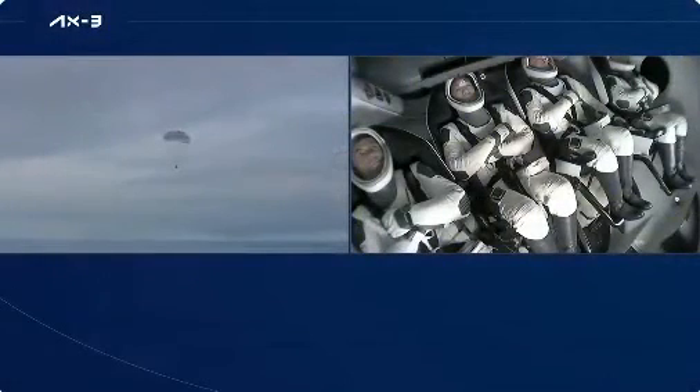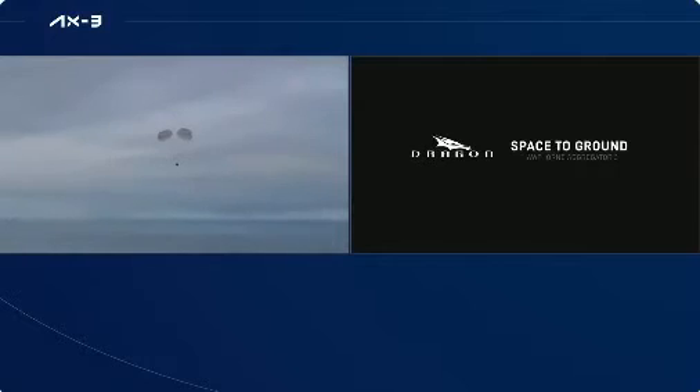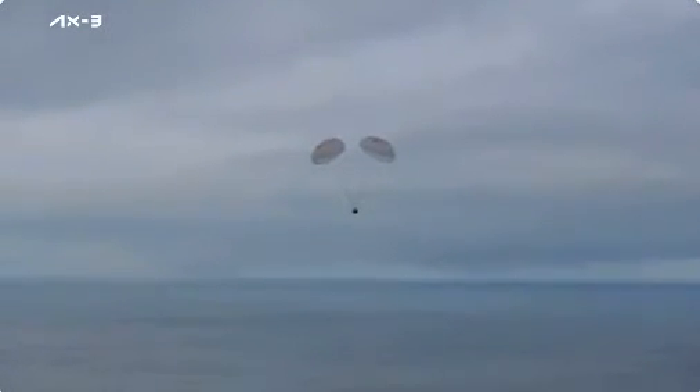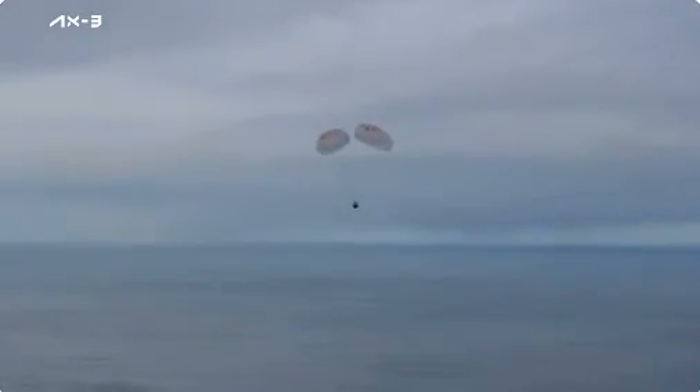The drogue chutes deployed beautifully, followed by the main chutes. Additionally, we got to see the crew rotate their seats to prepare for splashdown. Crew are braced for splashdown — copy, braced for splashdown.